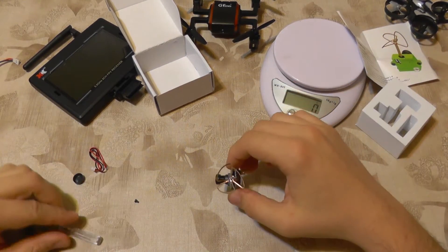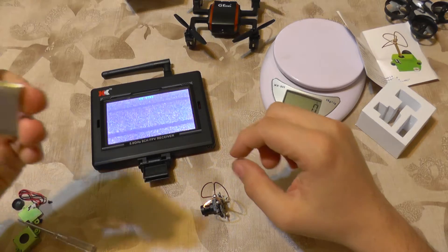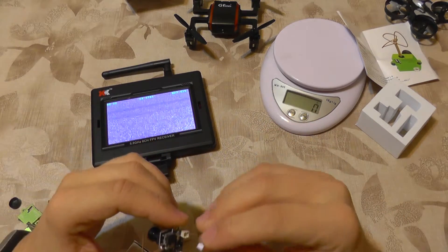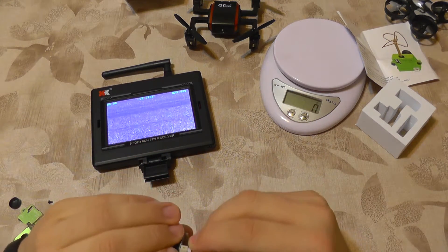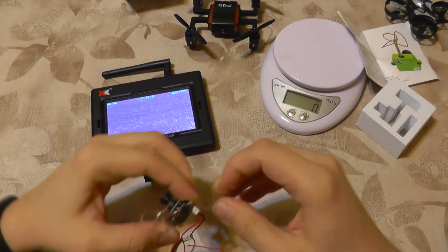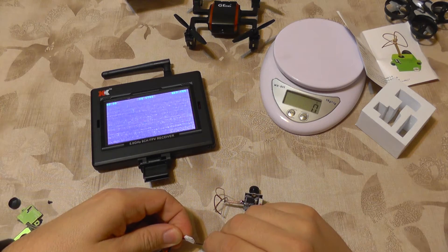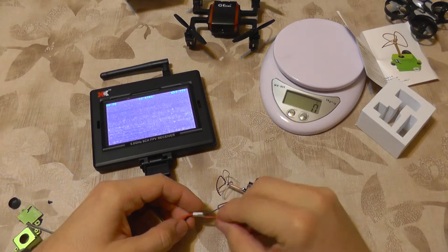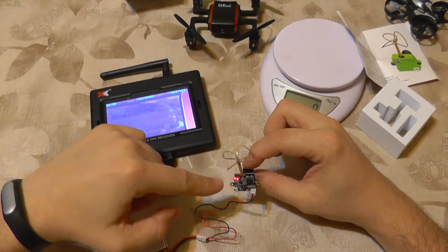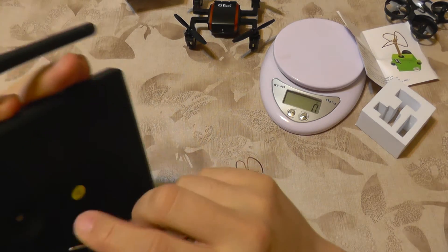Let's do a quick test to see how it works. I'm going to use one of my FPV monitors and supply power with a single-cell battery — this camera uses only one cell. I'll plug in the connector and plug in the wires into the battery. As you can see, the camera is operating and showing the frequency and channel, but I need to search for those on my screen.